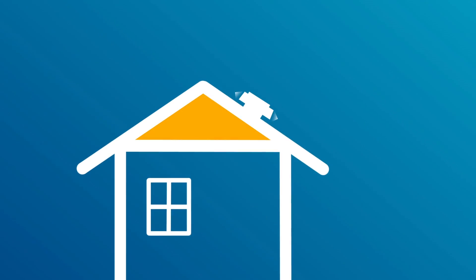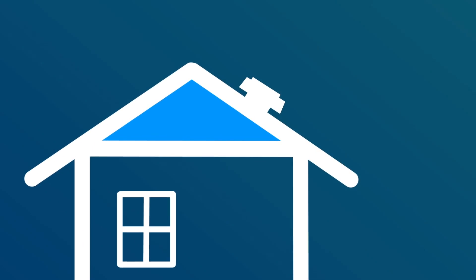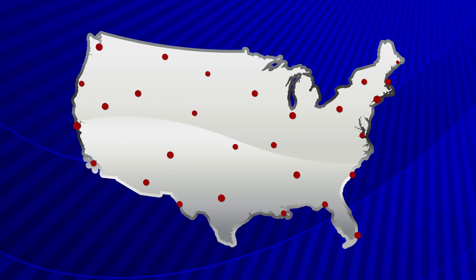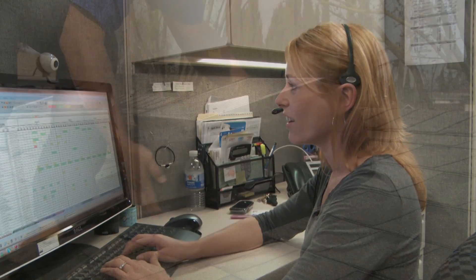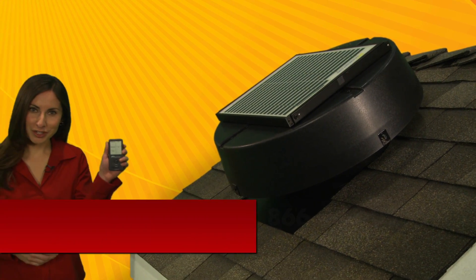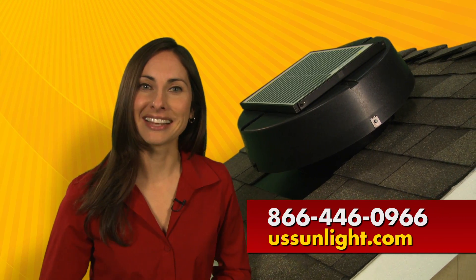So as the outside evening air gets cooler, these air exchanges will continue to bring the attic temperature down, further cooling your home. For professional installation, US Sunlight has developed a nationwide certified installer network and will connect you to an installer in your area. Order your solar-powered attic fan with the Solar Controller today. Call 866-446-0966 or visit ussunlight.com.